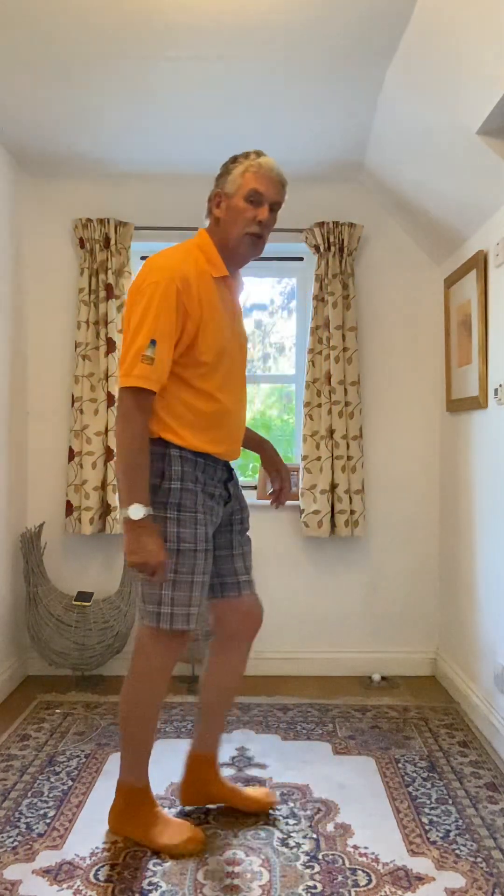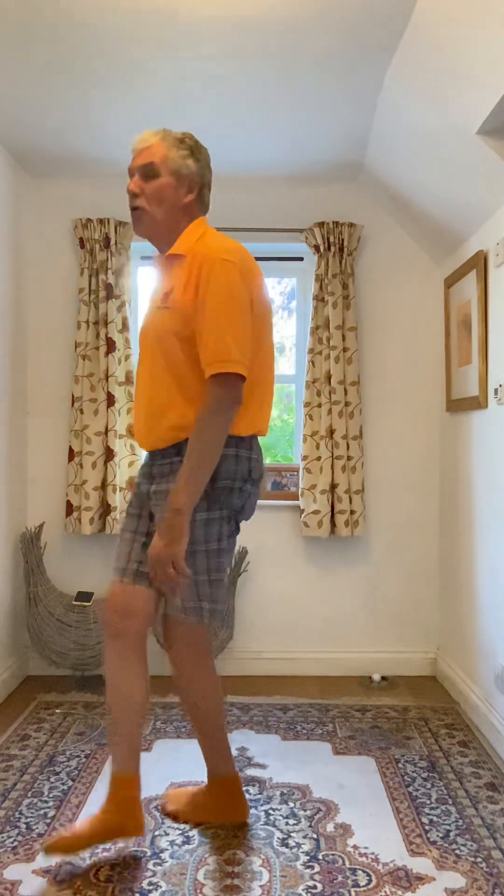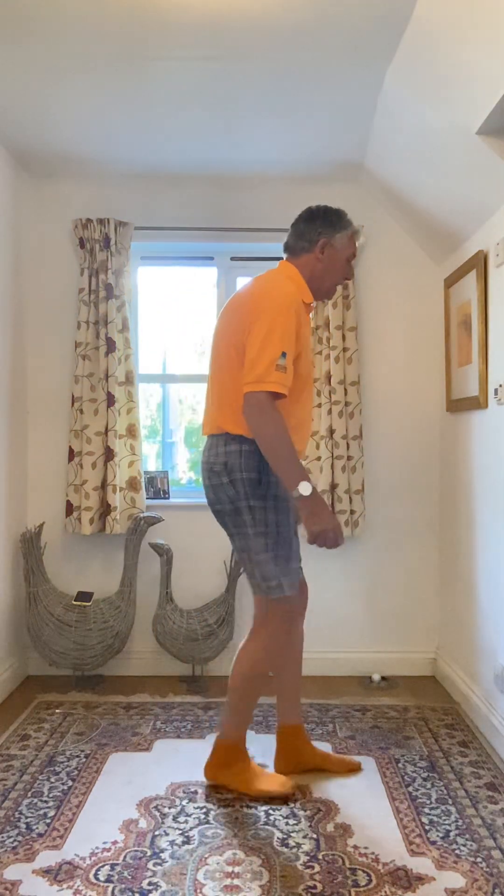Okay, let's just go through the stepping of that again: one and two, three and four, five and six, seven and eight.